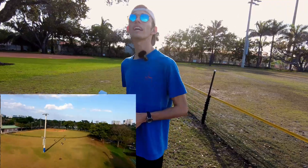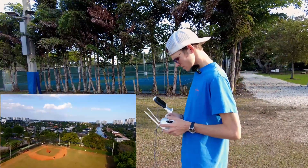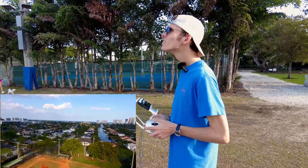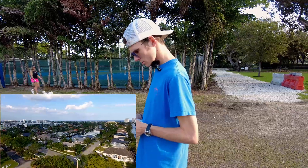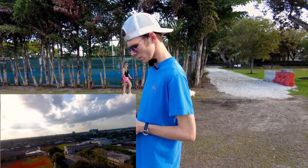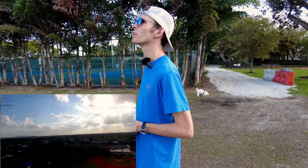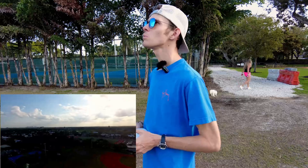Let's give you guys a little range test on this thing. Maybe a range test isn't the best idea because it's telling me I've got high velocity winds and to land ASAP, but it seems to be flying pretty good. We'll save the range test for another video.